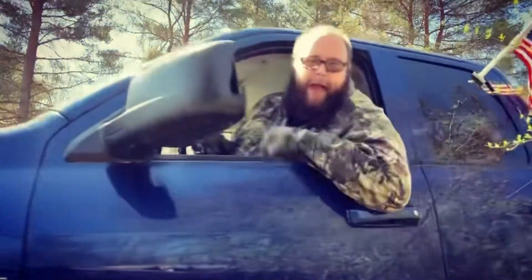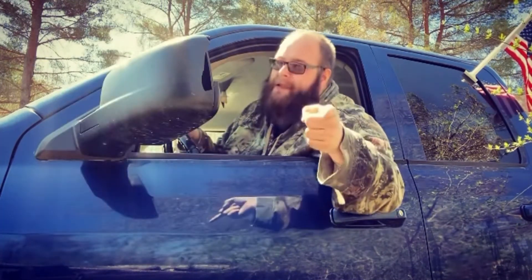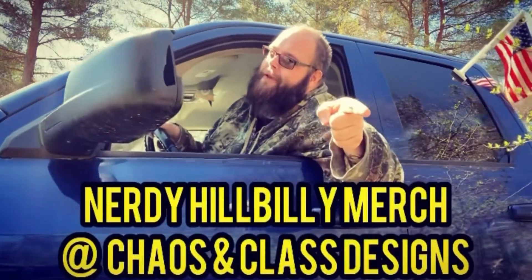Not bad, honestly — I was expecting the worst out of this sandwich. Oh god, that has a kick to it! If I have to rate this sandwich with the Laffy Taffy from Wendy's, I give it an eight and a half out of ten. Sweet and spicy for the win again! Hey, if y'all like this video don't forget to like, comment, and subscribe, and hit the notification bell if you want to see any new Nerdy Hillbilly videos. And I will see y'all later — bye! And don't forget to get your Nerdy Hillbilly merch at Chaos and Class Designs.